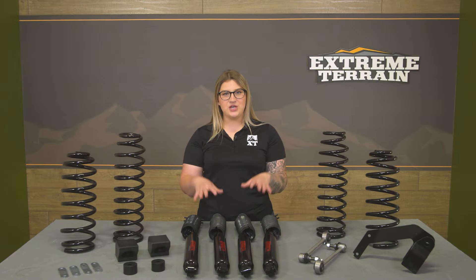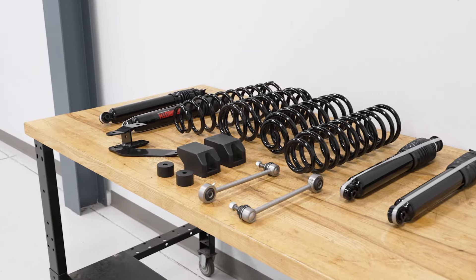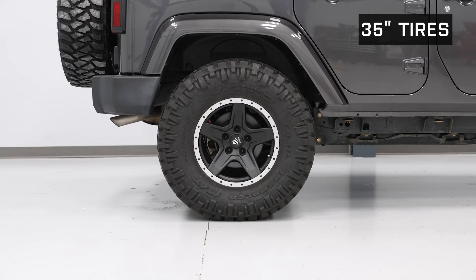This kit will feature shocks, springs, bump stop extensions for the front and the rear, rear sway bar end links, a rear track bar relocation bracket, as well as brake line drop bracket kits — which is everything you need to get that height, as well as some better drivability if your factory suspension, especially your shocks, are starting to go.